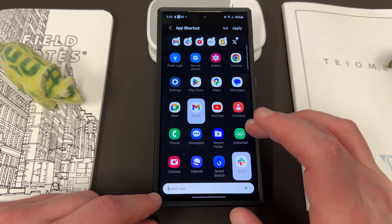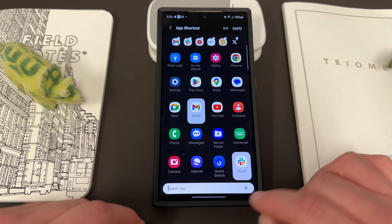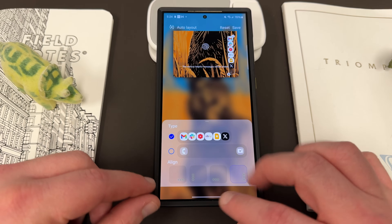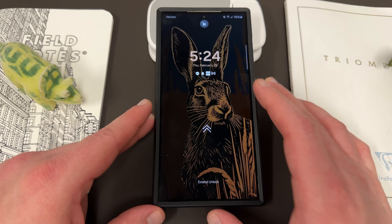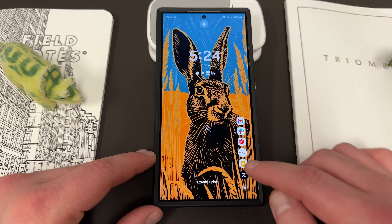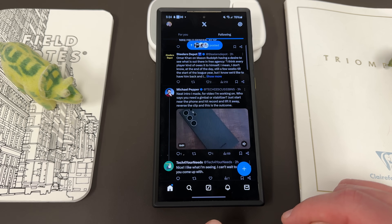...you can go in here and choose all of your different applications — up to six applications. There's also a search bar to choose which apps you want if you don't want to scroll through the list. And then once you do that, it's going to look like this on the lock screen. You'll see this little button there, you can tap it, and then as soon as you tap on one of the apps, it's going to take you right in there if your phone's unlocked.